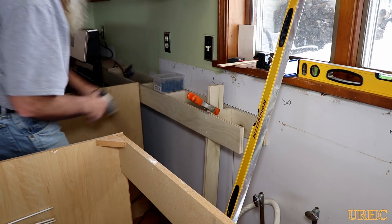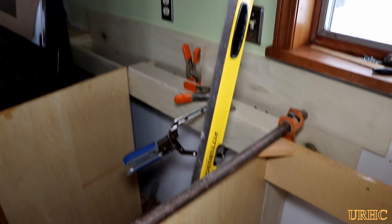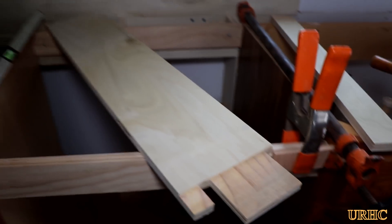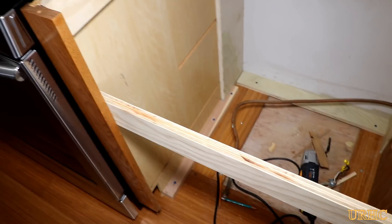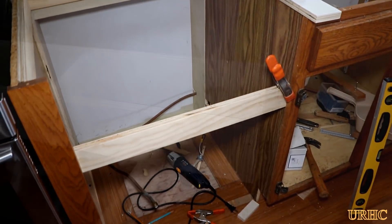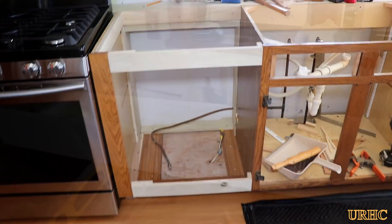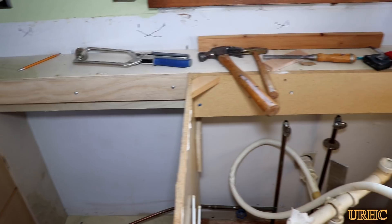Each box had several screws put into each stud — I used two-and-a-half inch Kreg outdoor coated screws, which hold really well. I had to go back and do some patching on the cabinets where glue joints had come apart, and add some vertical pieces to divide off the different box sections. It actually took me two days to get everything spaced out properly.